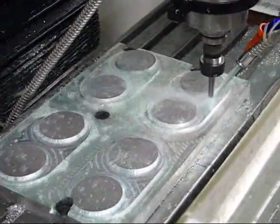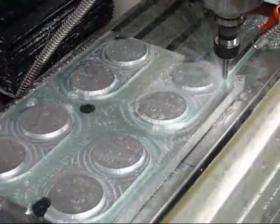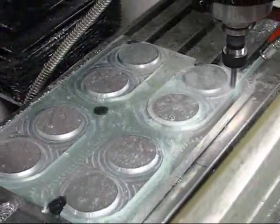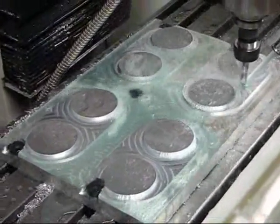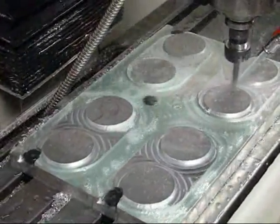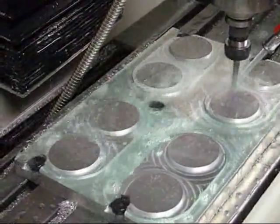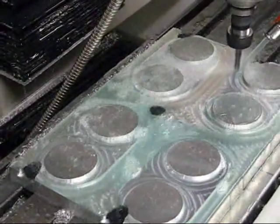The machine is performing the base milling operations on the last of the four main bosses. This should be done momentarily, and then it'll do the profile operation around the outside of the pilot bosses, and then that'll be it for this cutter. On to the next operation, which is the chamfering operation, and then some drilling, and that'll be it.